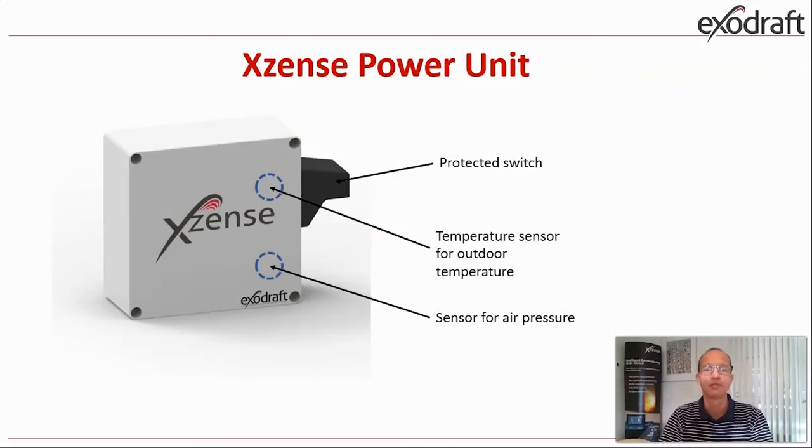Going a little bit deeper into the details of the product — this is the power unit. We have on the side a protected built-in repair switch. The protection will keep water and sun away and keep it tight for a longer period than before. Inside we have a temperature sensor to measure the outdoor temperature, and we also have an air pressure sensor that senses the atmospheric pressure outside. The size of this box is 12 by 12 centimeters and it contains the new controller hardware.